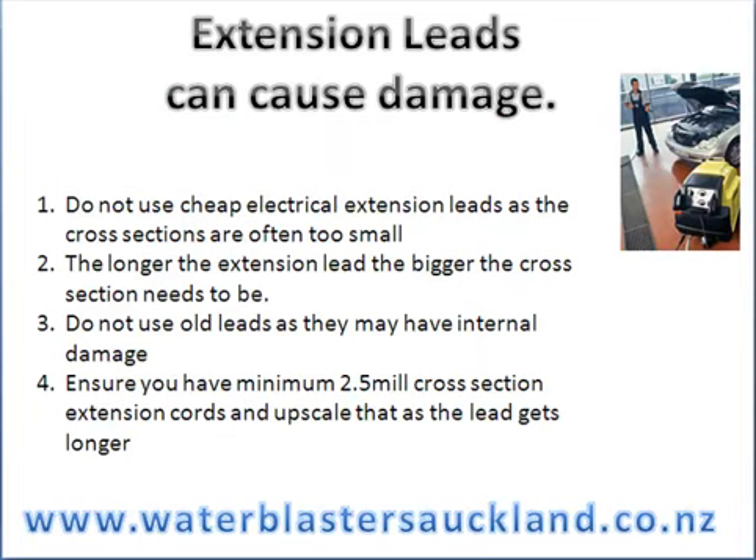Extension leads can cause overheating to your water blaster. So here are the top rules. Do not use cheap electrical extension leads, as these often have very small diameter cross sections and they don't carry the current properly, which leads to the motor overheating.